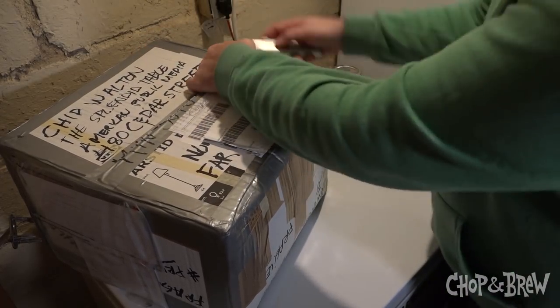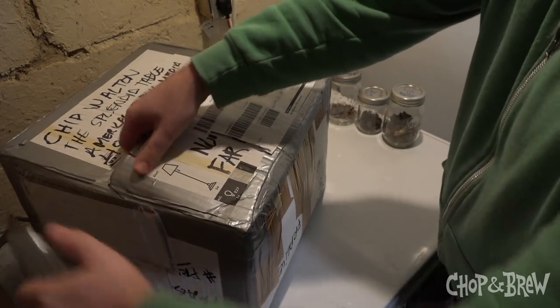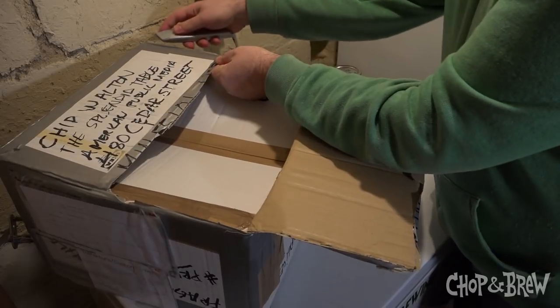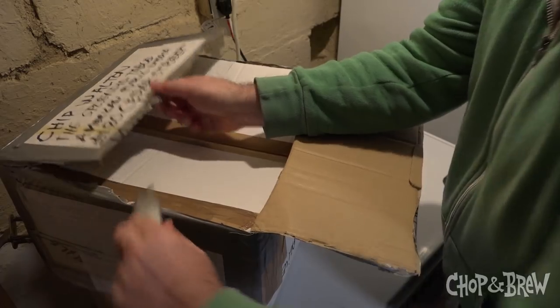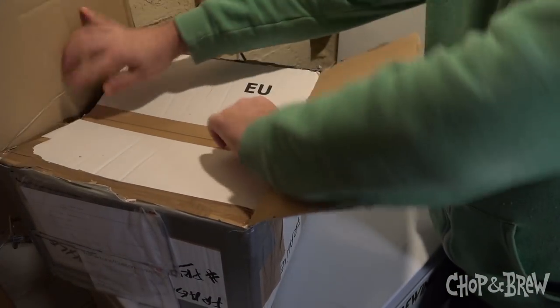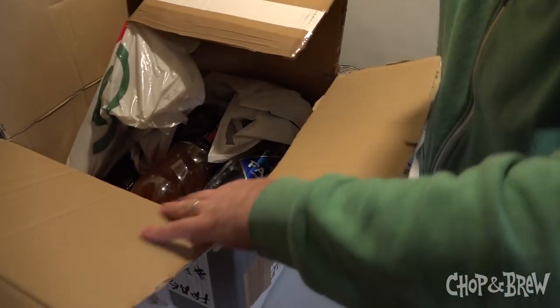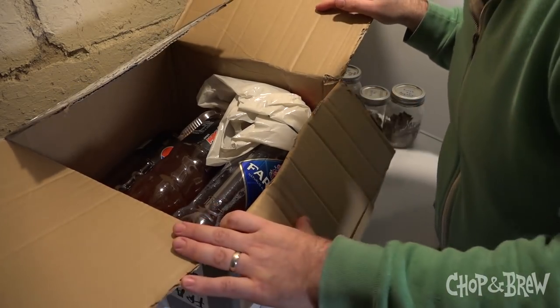Ivar and I were both worried that this wouldn't make it, because he said it's very important that we toast in the new year with the heimabrig — the homebrew — the Voss style homebrew from Norway. He did an excellent job of packing it.